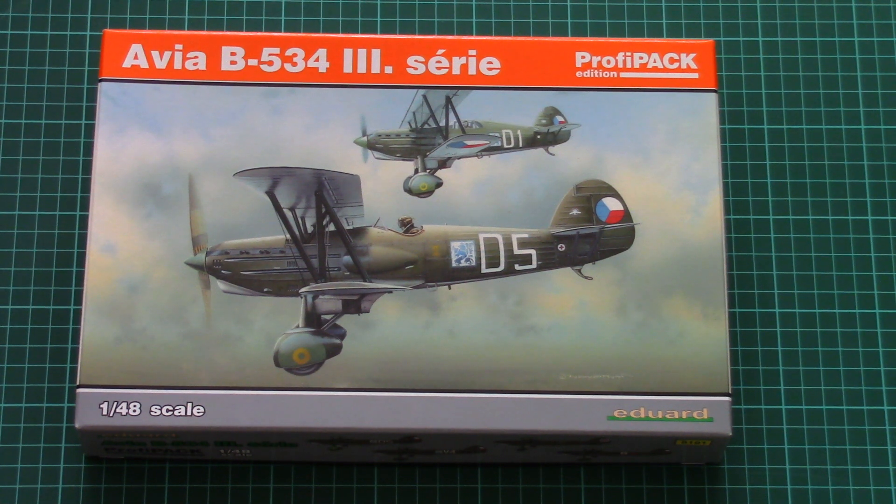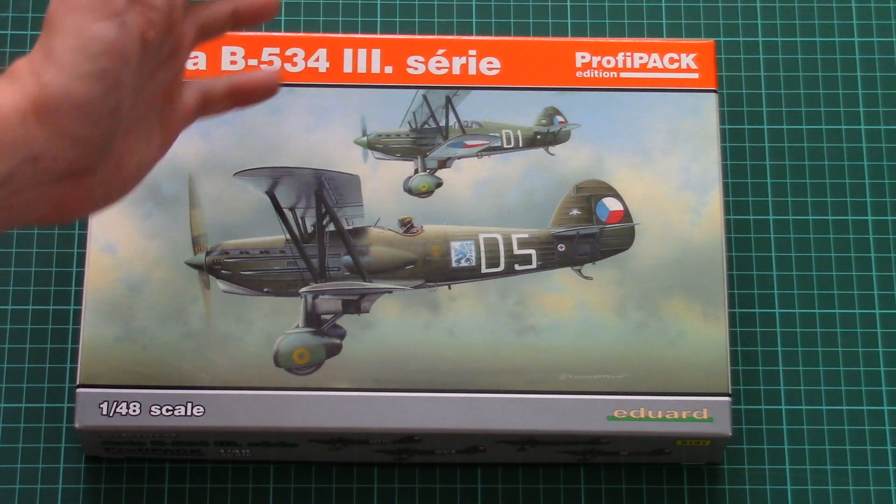Hello everyone, today we have a new video review and this time we have a chance to check a kit from Eduard. As you can see, it's 1/48 scale plastic, as written here, and it copies the Avia B.534 Series 3. This aircraft is quite famous, and just recently we saw a 1/72 scale release. Nevertheless, this 1/48 scale kit was available before the 1/72, and now we have the chance again to buy it and assemble it. It comes as a Profi Pack, and the box is not that huge because the aircraft is also quite small.